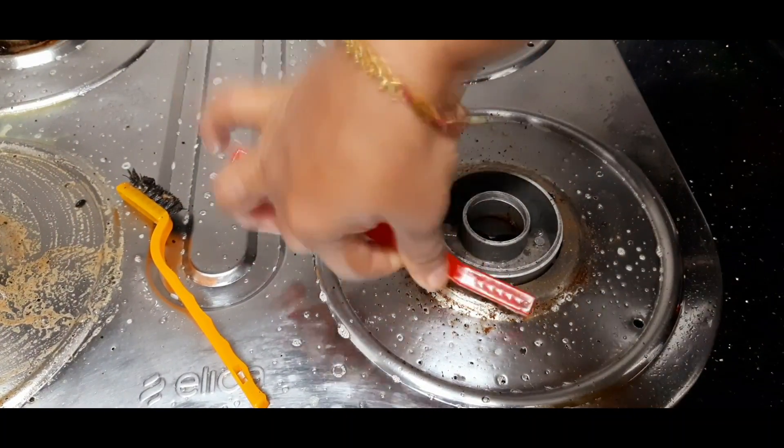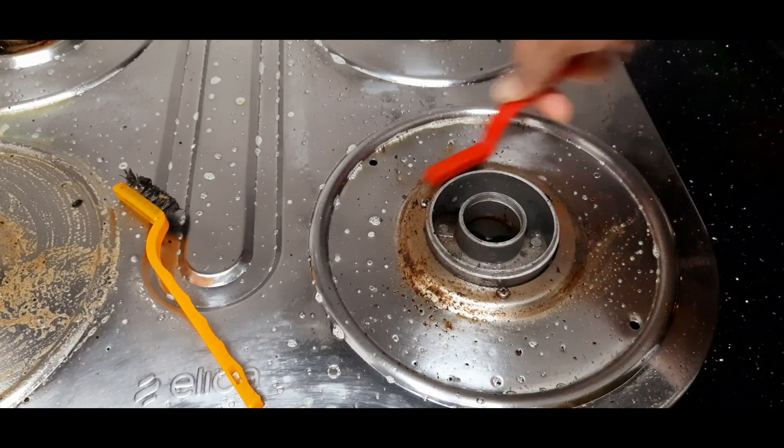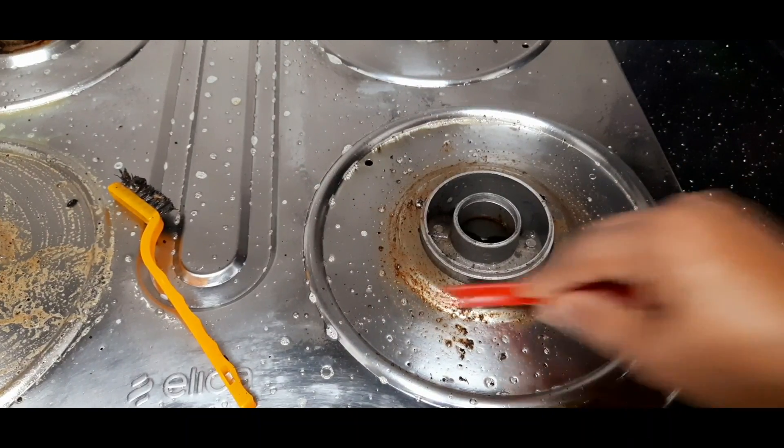I will clean the rings. Do not scrub the rings too hard — clean them gently.